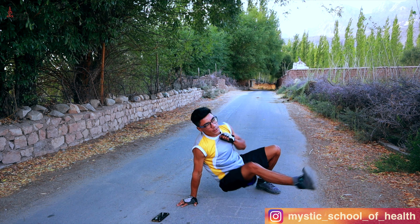Push-ups. 1, 2, 3, 4, 5, 6, 7, 8, 9, 10. Okay.